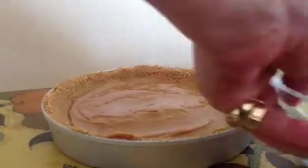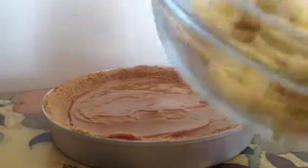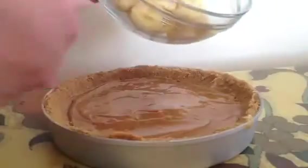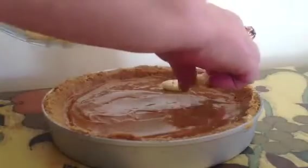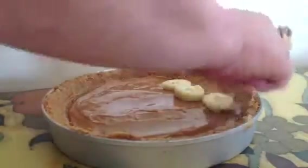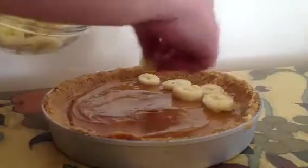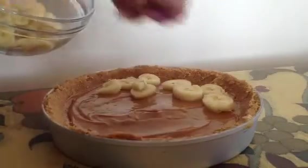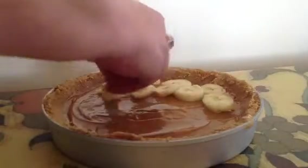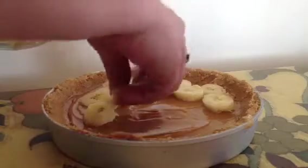I sliced up some of those bananas earlier and I'm just going to put some on the top, like so. Nice and soft, so when you cut into it, it'll be everywhere — you'll get some banana.